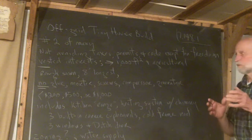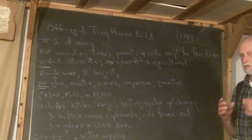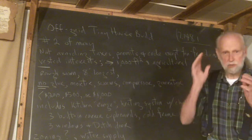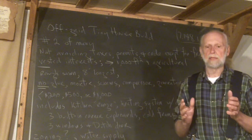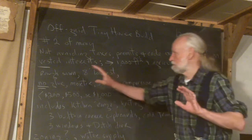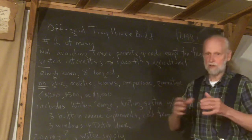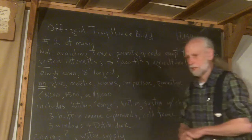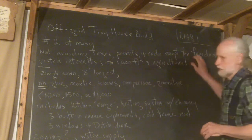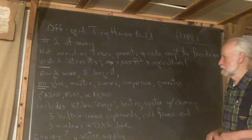I'm not trying purposely to avoid taxes, permits, and code. The only reason I'm doing this is because of the freedom — this style of building is so different, and I would be confronted with so many vested interests that it would be very hard to do. By keeping it less than 100 square feet I can avoid these things, although it can't be built on a floodplain and it's not supposed to be for human habitation.